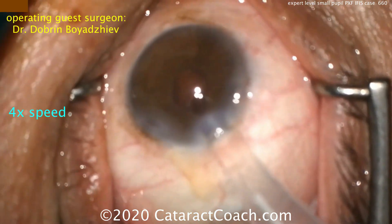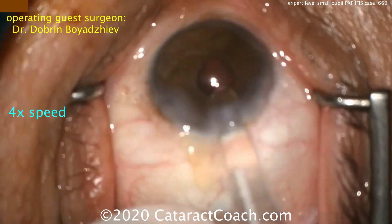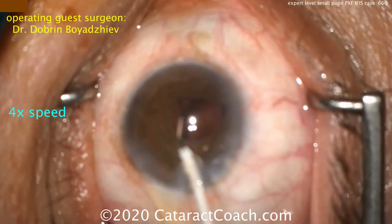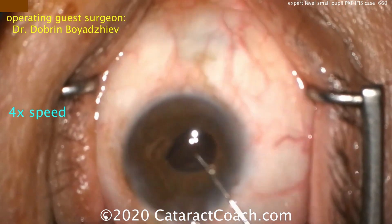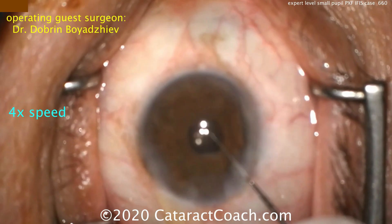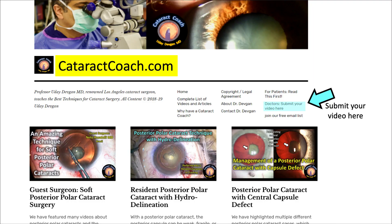Just know that there are other options available here. Placing the IOL — nicely rolled up in the injector — can go right through that small pupil and place it in the capsular bag. Now let's ensure that it's completely in the capsular bag so that all heals well. Beautiful case.